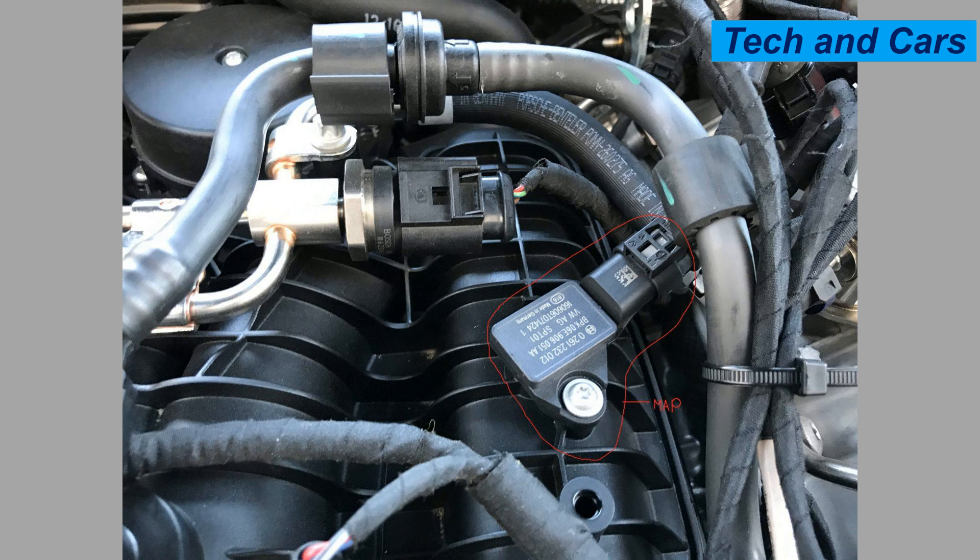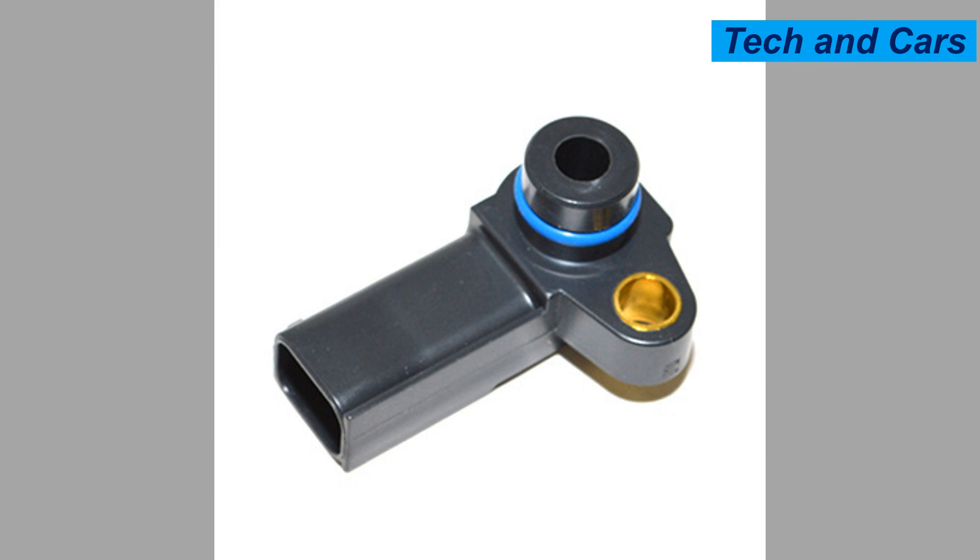Five: keep the engine compartment clean. A clean engine compartment helps prevent the buildup of dirt, debris, and contaminants that can affect the MAP sensor's performance. Regularly clean the engine compartment, paying attention to areas around the sensor. Use compressed air or a soft brush to remove any debris that may have accumulated.